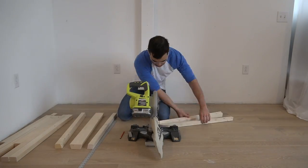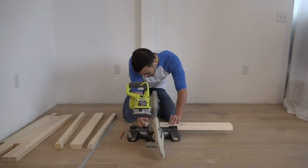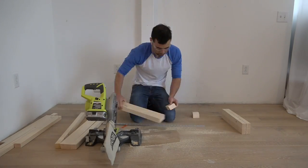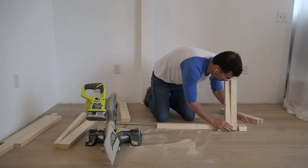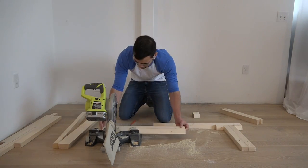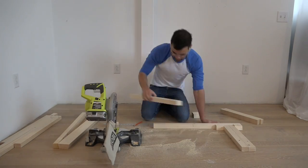I used my miter saw to cut four spacer pieces 2.5 inches long each, and I also cut the leg pieces to length. I then laid out one of the full-length pieces of the bench top and used two of the short spacer pieces and two of the legs to figure out how long the middle spacer pieces would need to be.